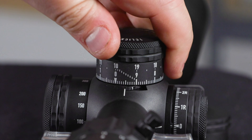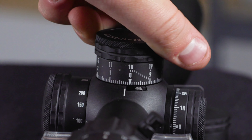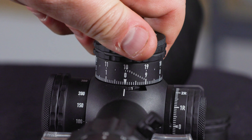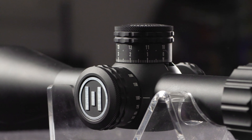As with the Theos turrets, there's also a revolution indicator flag which flips over when you move into the second revolution on the turrets, and there are two rows of numbers laser engraved onto the turrets — so no mental math is involved when dialing to your second turn. When you're under pressure at a PRS match, you will appreciate this.